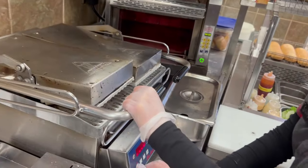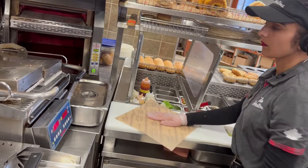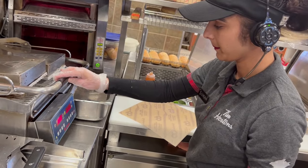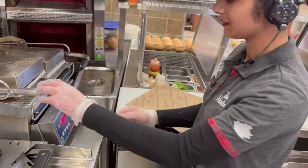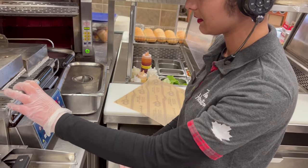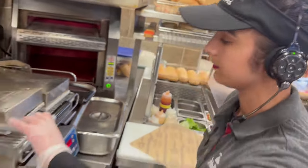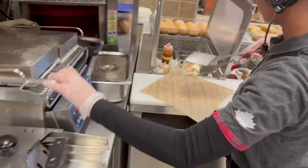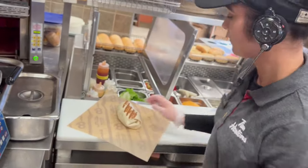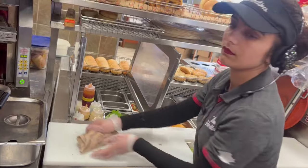Put it in the freezer for 15 seconds. Prepare your wrap — it comes out hot, hot, hot!